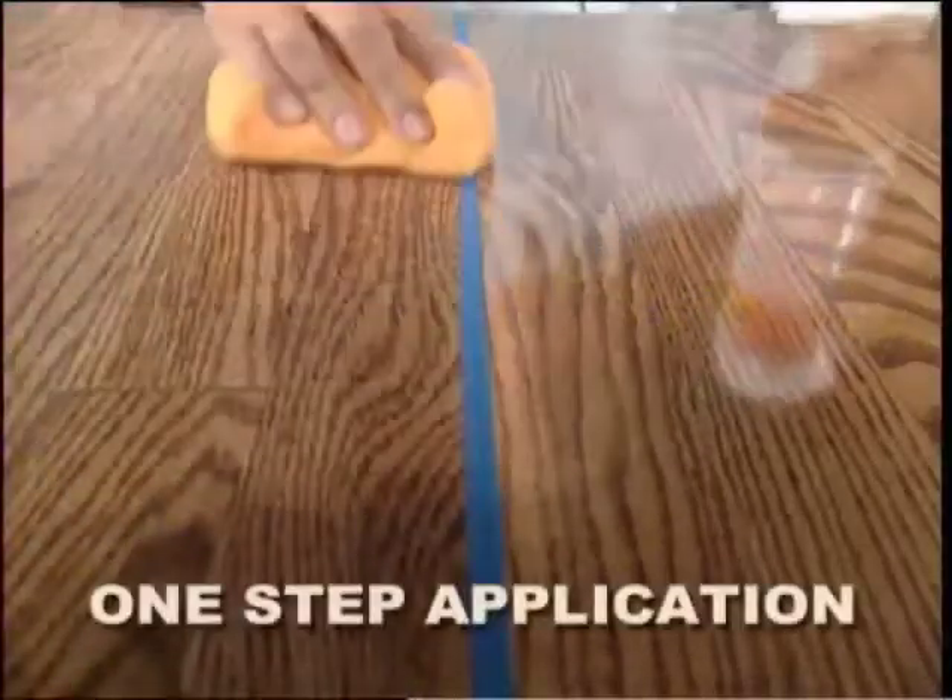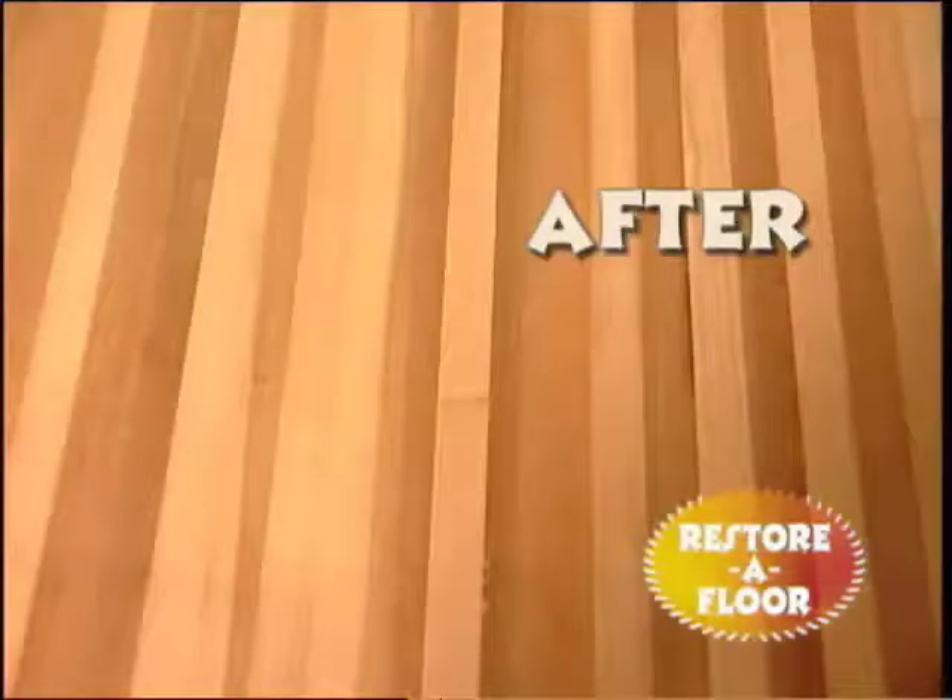All you do is wipe it on for a super-hard shine that never yellows. Restore-A-Floor is guaranteed to work like magic on your wood floor, too.